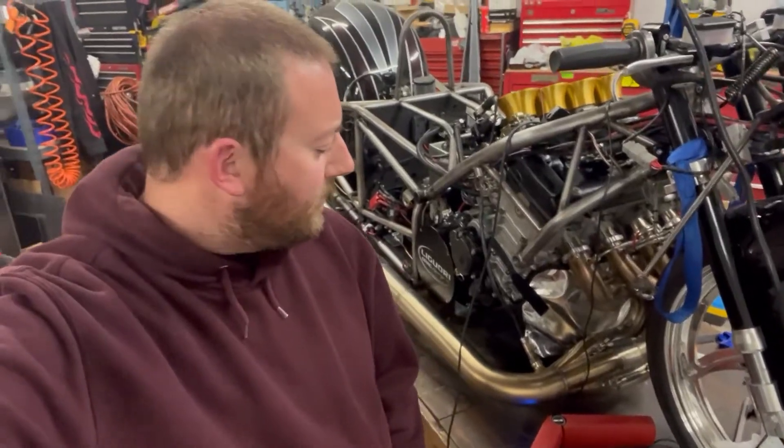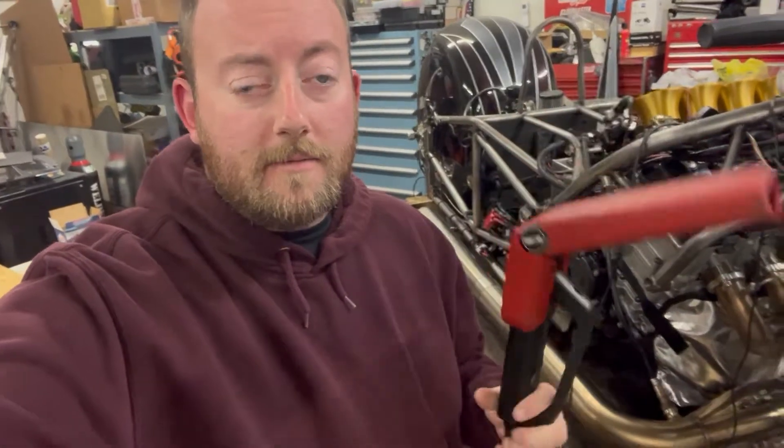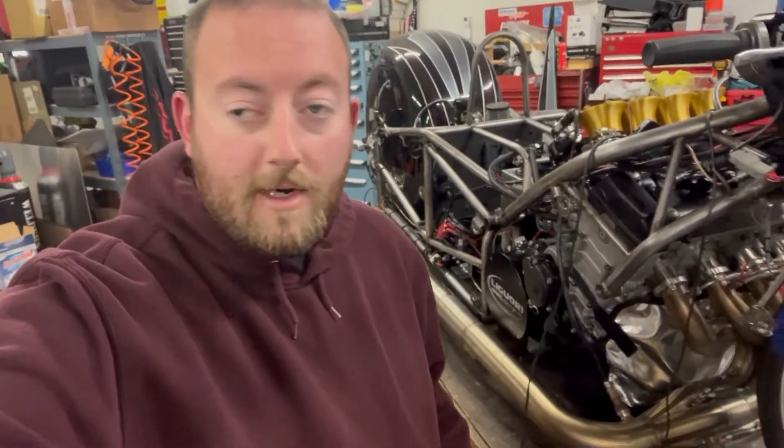Hey guys, David Liguori with Liguori Drag Racing. In this video I'm going to show you how to check your timing with a timing light and make sure you're running the correct timing on your motorcycle.